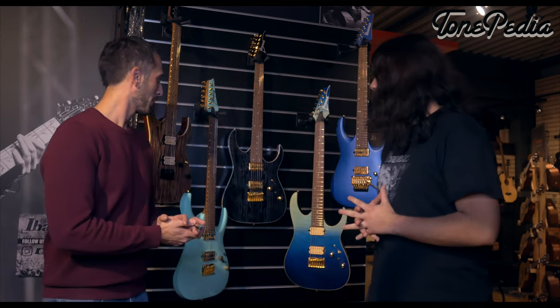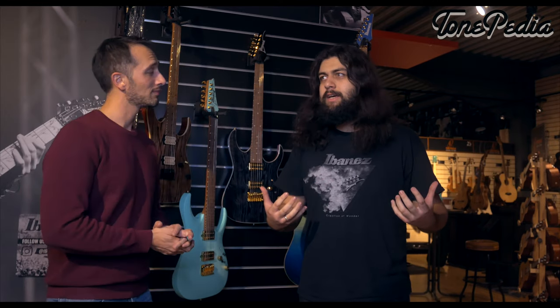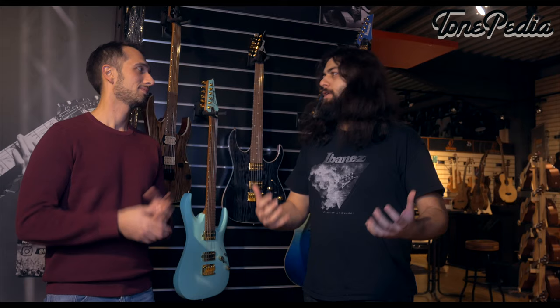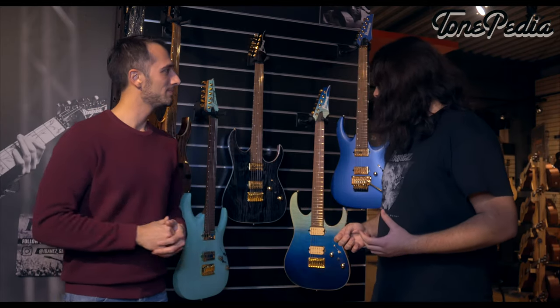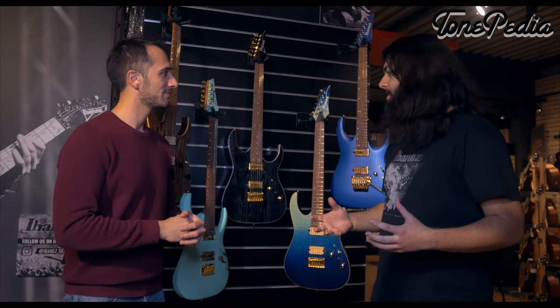Daniel is going to introduce us to all the new models for 2020. First thing I need to say is I just shredded my way through all of them. There are some pretty amazing new features, and it's pretty awesome to do this video being both an Ibanez artist and a Tonepedia artist at the same time.